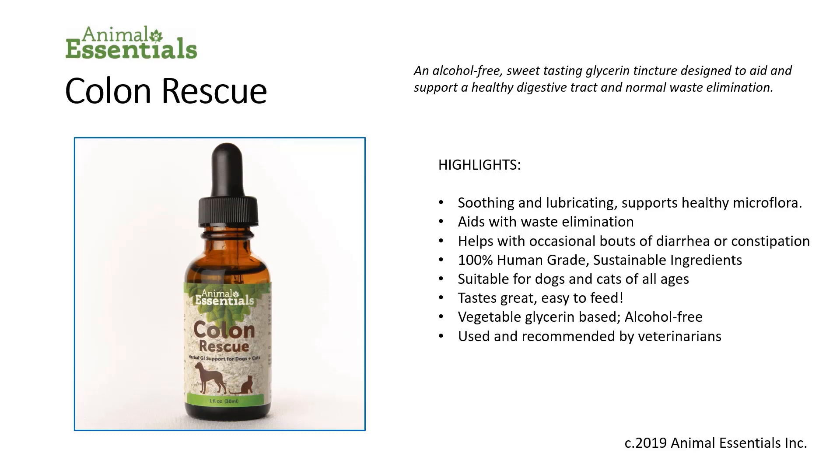Our Colon Rescue is used and recommended by veterinarians all over the world. A one ounce bottle will last up to 30 days for a 30 pound dog — that's 13.6 kilograms.